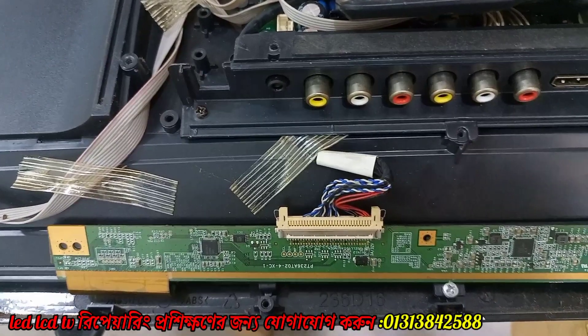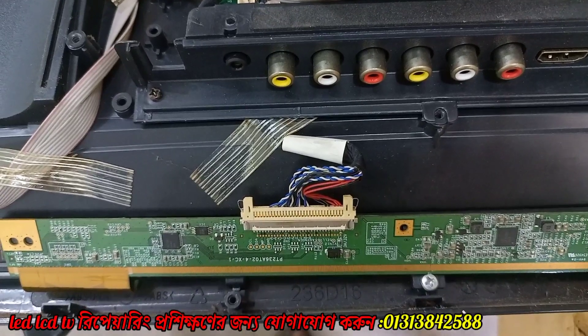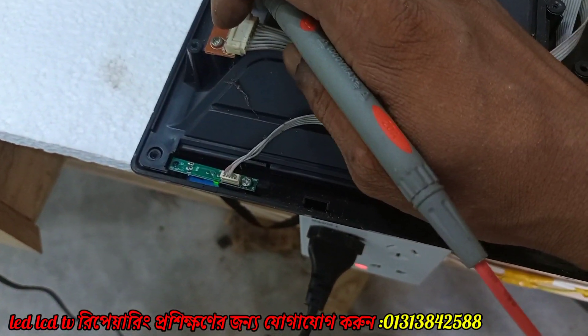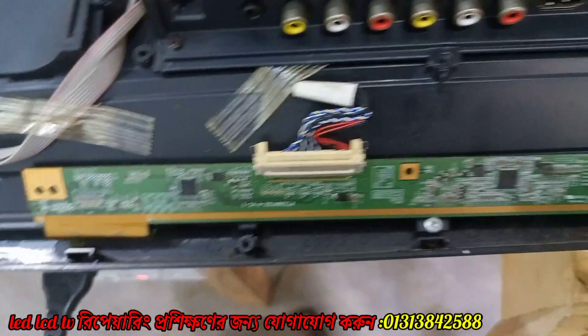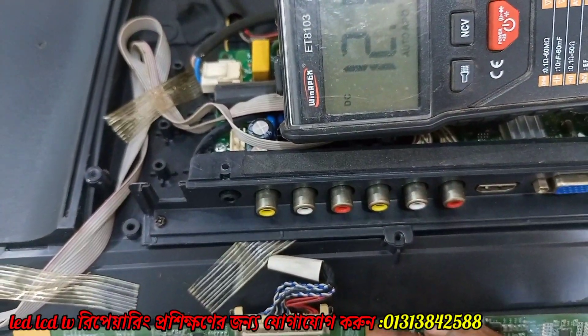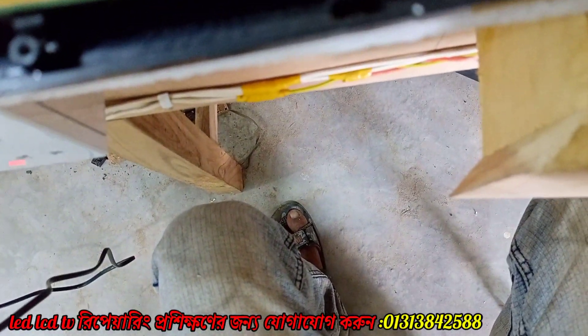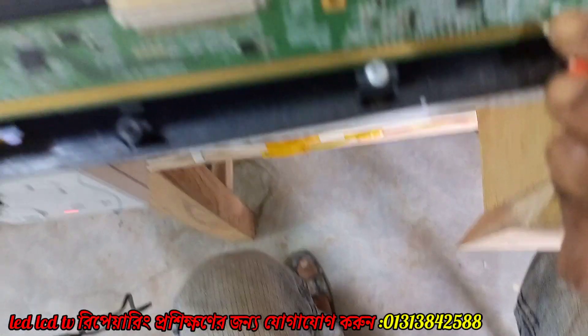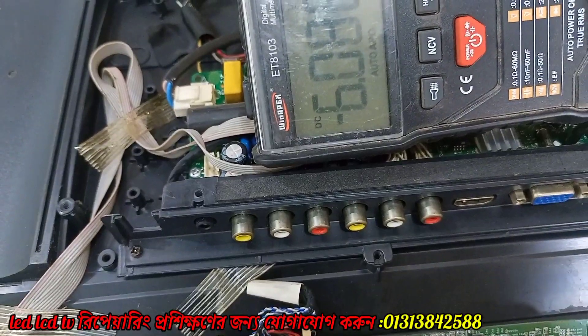This is the slow motion. I used to use the LED light to remove it. Then ABDD is up here. Then BGL is minus 6V.